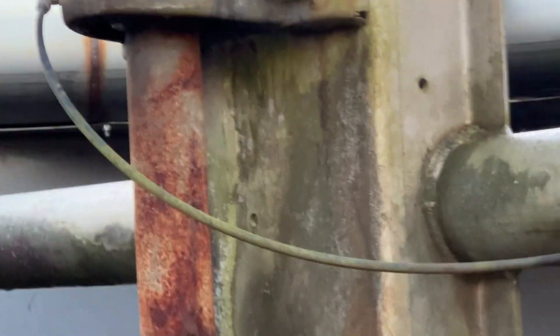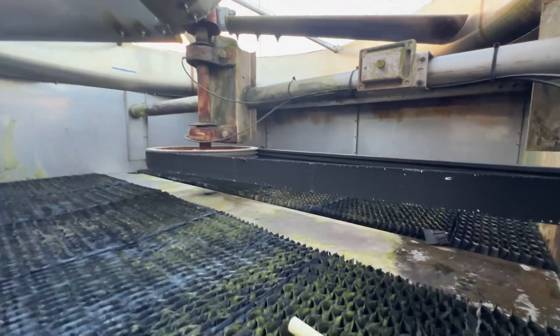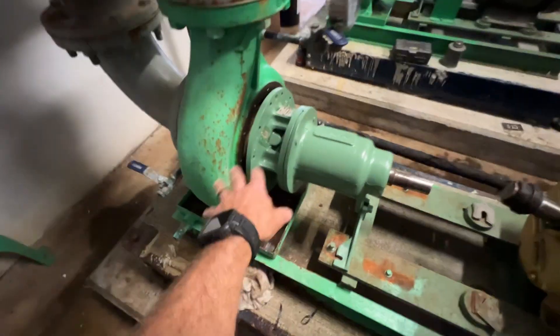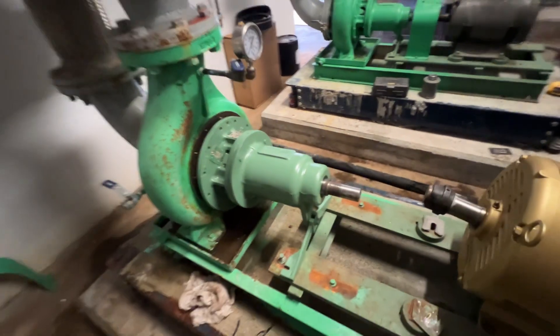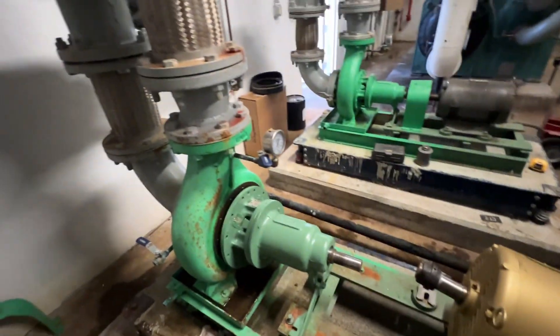Alright, so we will do the replacing belts. Alright, so we did get the pump back. I'm going to go ahead and get it bolted back up here. That's all cleaned off. I just spread a little bit of silicone on there. And now we'll get the coupling on there and get this all lined back up.